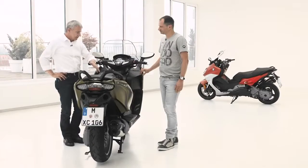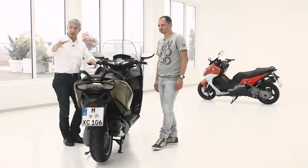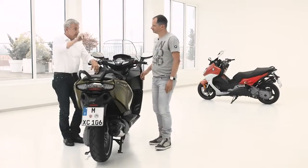SVA stands for Side View Assist. It's a comfort feature that supports the rider, though the rider of course has the responsibility to check the traffic situation around them. Side View Assist is like a blind spot detection — while you ride on the road, whenever any car or vehicle approaches you, you get a warning signal in the mirror. As soon as the car has left your area, the signal is gone. We at BMW Motorrad are the very first to offer a system like this in the motorcycle market — we are the pioneers.